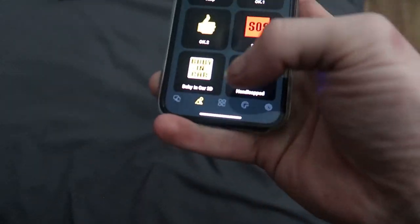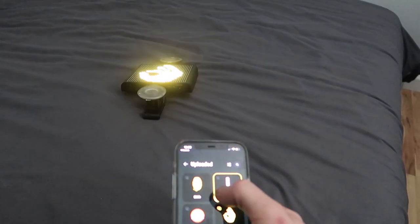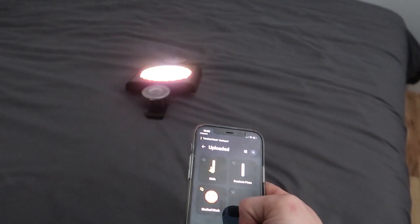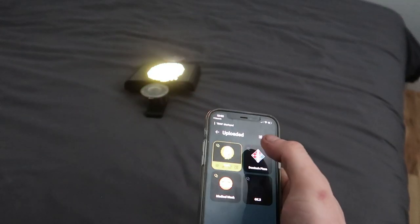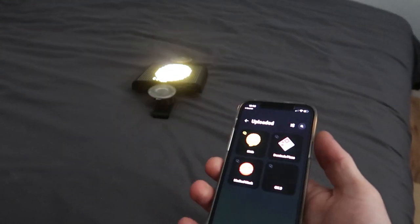The first time you do it, it'll take a second to upload. But once they're uploaded, you can click it and switch between them. Now let's go look at it installed on the car.